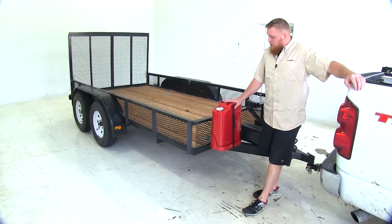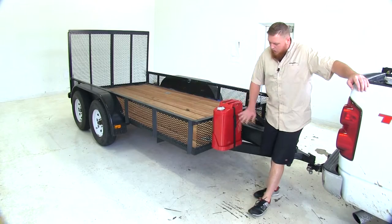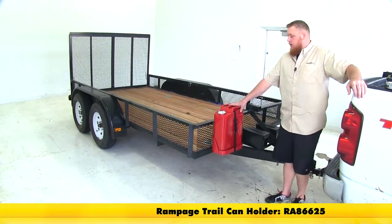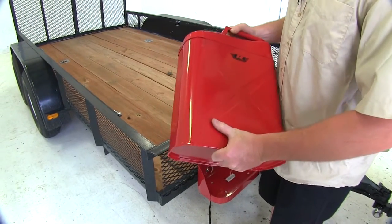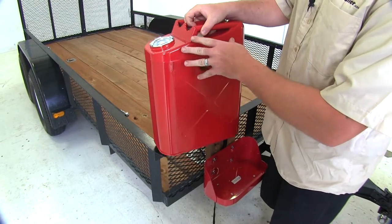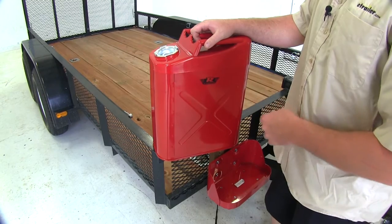Here's what our Rampage Trail Can Storage Can will look like, with it installed on our Rampage Trail Can Holder on our trailer. You can see the can is going to be very light and durable with a nice sturdy construction. It's going to have that nice red powder coat finish that's also going to help prevent any kind of rust and corrosion.